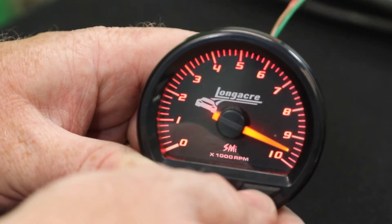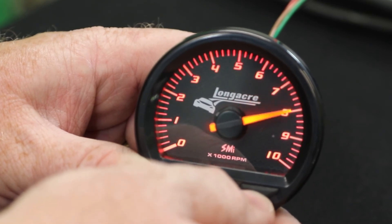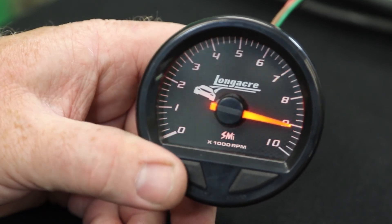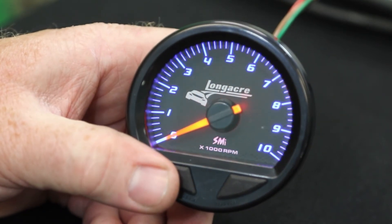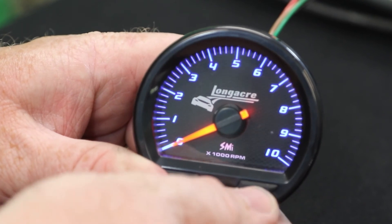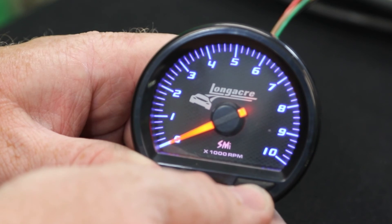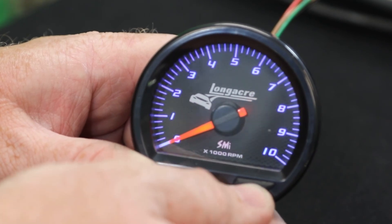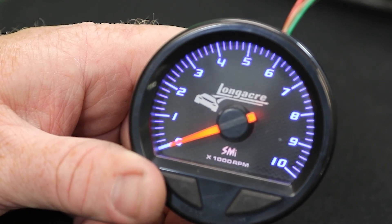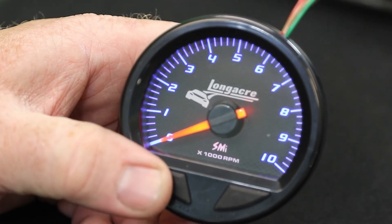To adjust that, hit the right button. Once that's set, hit your left button and now this is your brightness mode. You can hit the right button and see the brightness level change. Once you have that brightness set, simply hit the select button and that will put you back into the run mode for the TAC to operate.